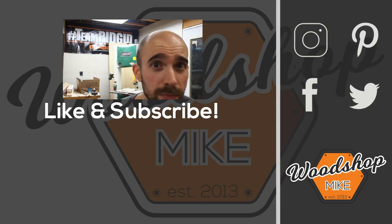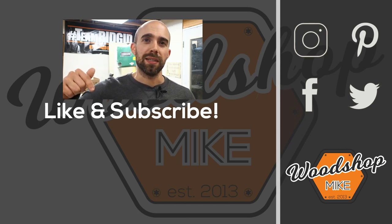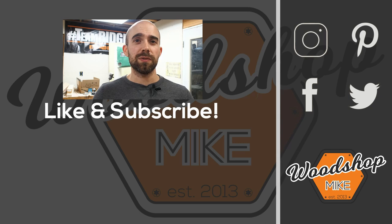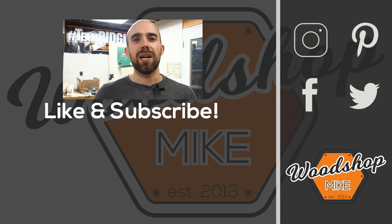If you want to see more tool reviews from me, stick around because those are coming up in a playlist. If you enjoyed this video I have another one queued up for you. Hope you enjoyed the video — please hit the like and subscribe, and until next time have fun making something.